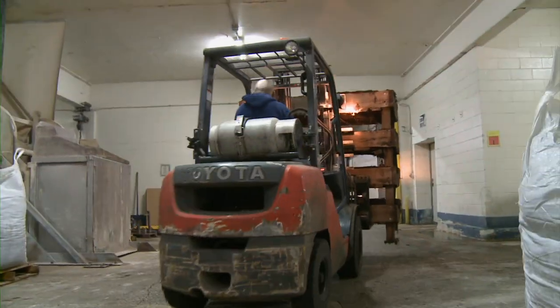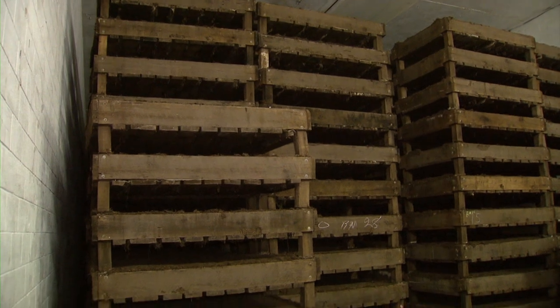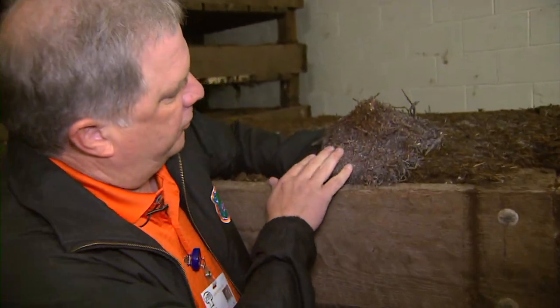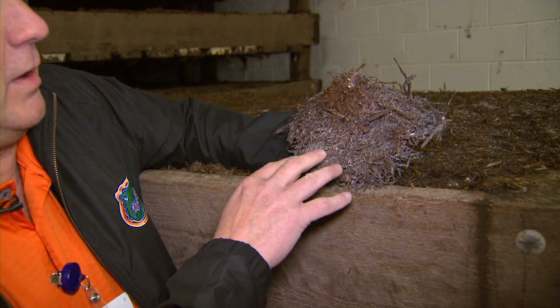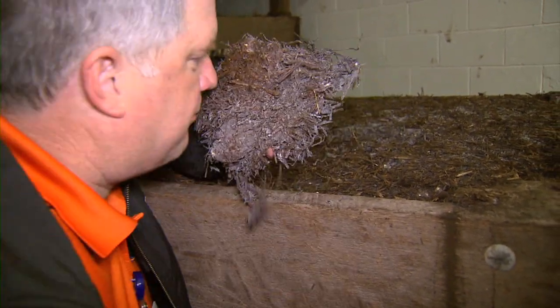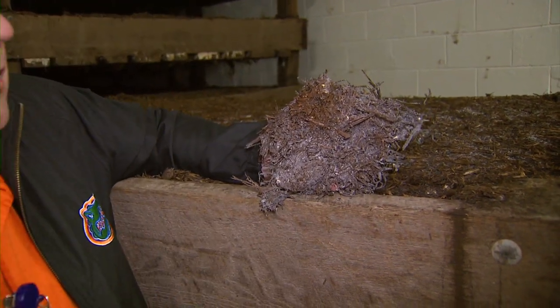After we spawn the trays off the line, we bring them into a room like this where we control the temperature and humidity, and it stays here for 15 days. During that time, the spawn grows off the grain onto the compost, which is its food source. The root system develops — the mycelium grows all through the compost and starts absorbing nutrition. You can see the white cobwebby material, the root structure. If you smell it at this time, it actually has a mushroom smell.